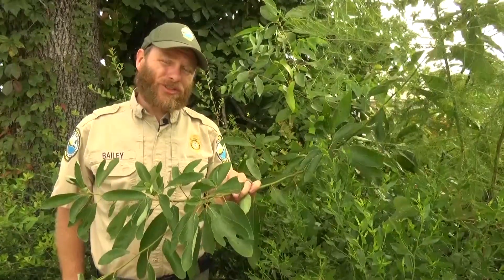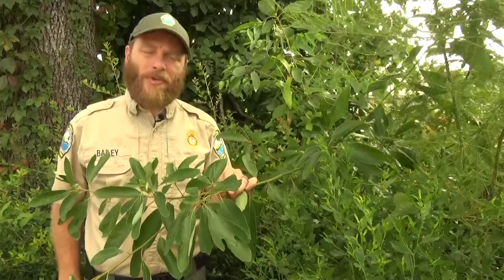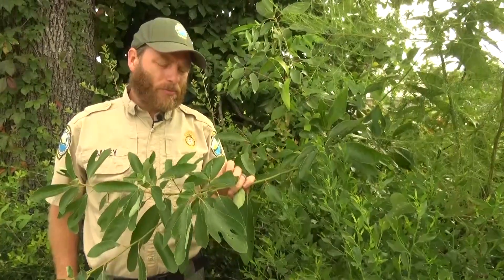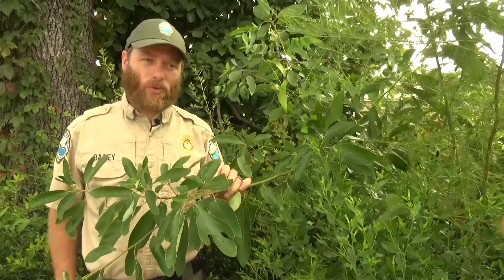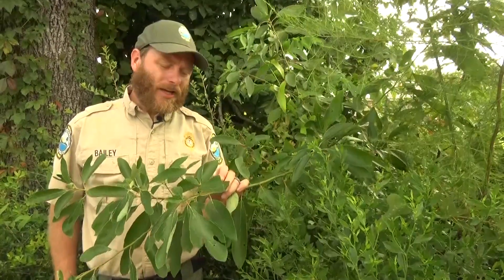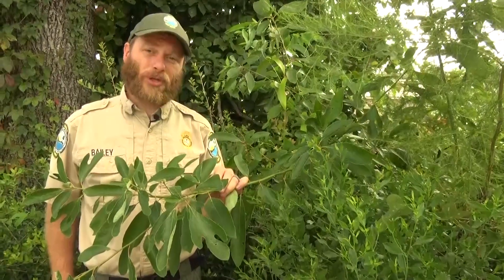Did you know here in the United States, Native Americans used it for thousands and thousands of years, for many reasons? The root and the bark of this were made into a tea for its relaxing effects. It also is a natural antiseptic and the leaves were used to treat wounds.